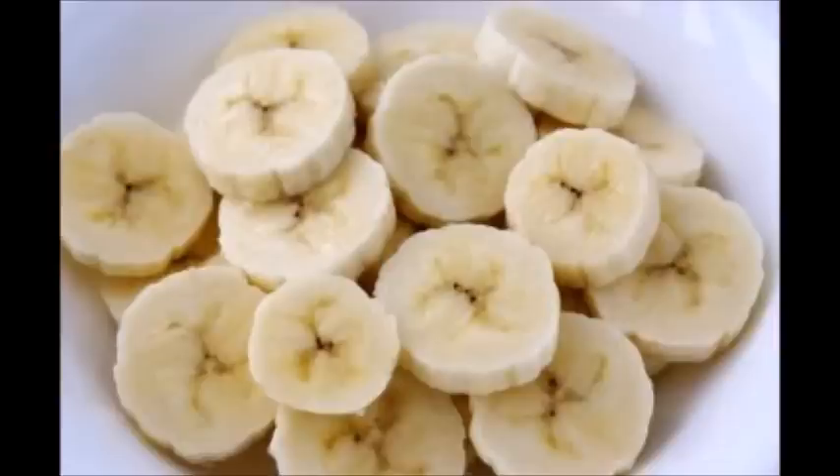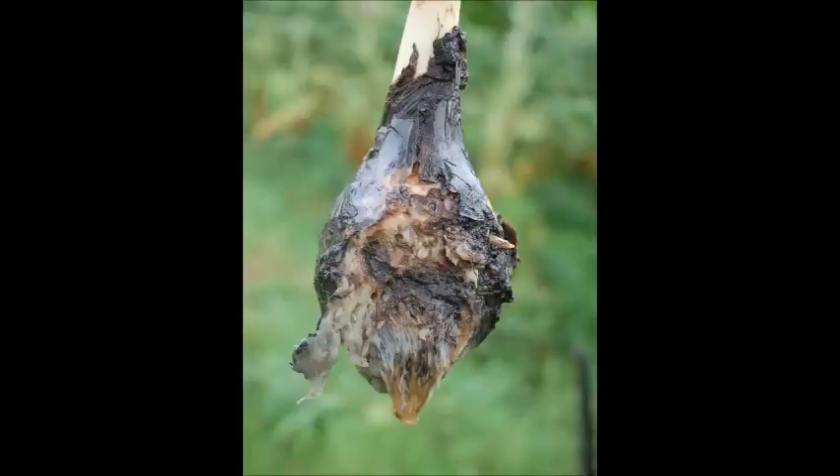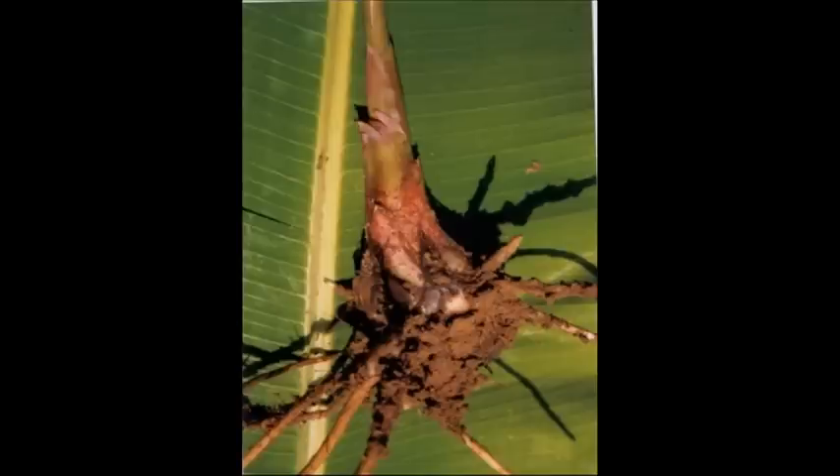The banana plant actually grows from a bulb. You plant the bulb in the ground and the bulb splits into what's called a rhizome — an underground root that splits into more bulbs, which you can pick out and plant.